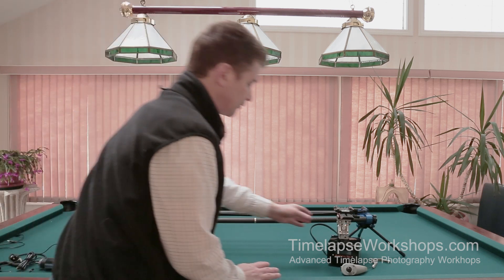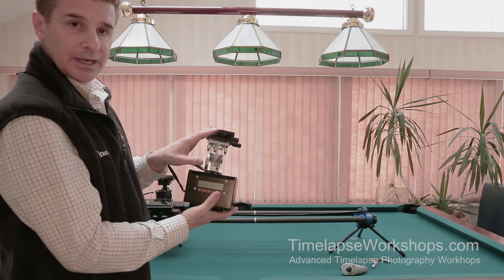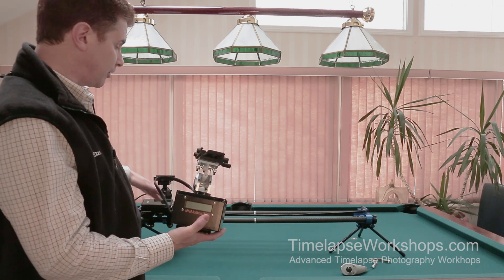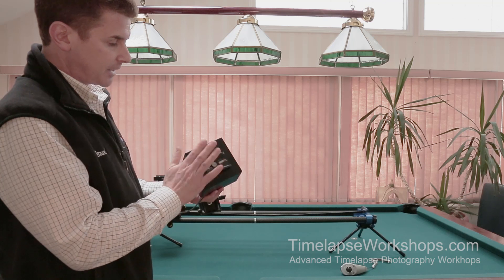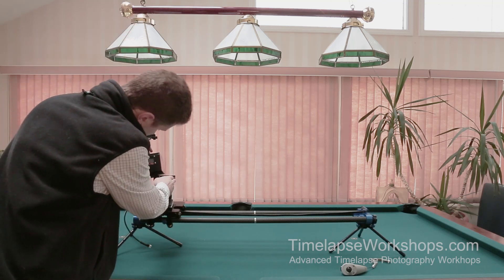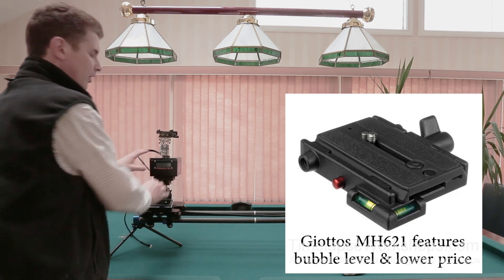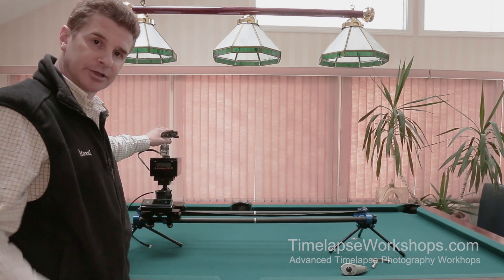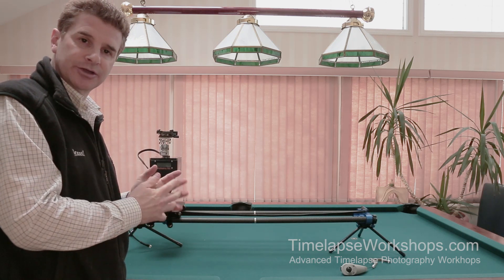The Emotimo TB3 Black is a two-axis pan and tilt head. When you hook it into the third motor, it now controls the left and right movement of the dolly, giving it the third axis. I've attached a Manfrotto quick-release plate on the head and a Manfrotto quick-release attachment on the ball head, so I can slide the Emotimo on very quickly without having to screw things on.